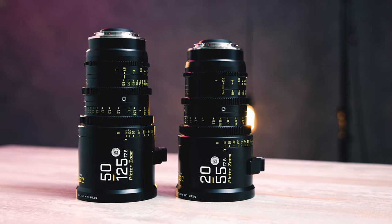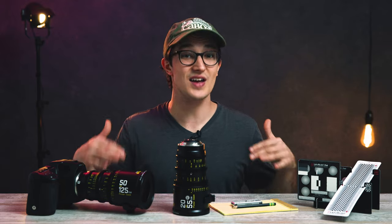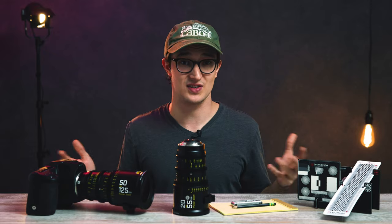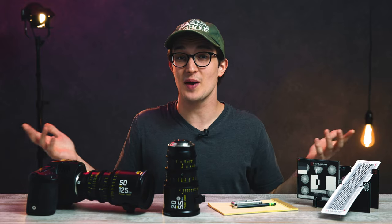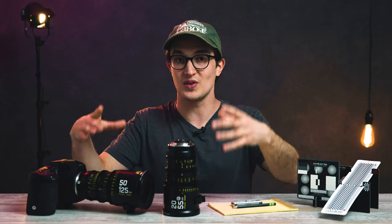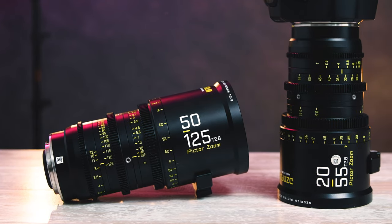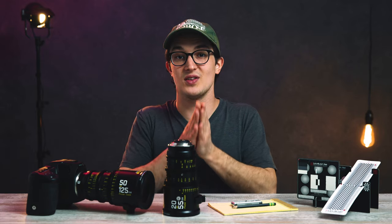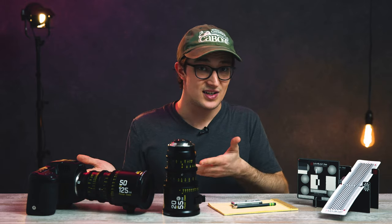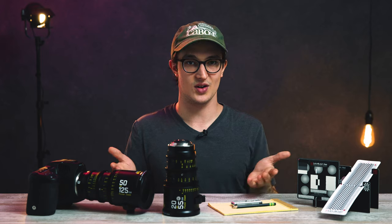I would recommend this PictorZoom cine lens set to a small production company that really wants to get their hands on a set of cine zoom lenses but didn't like the idea of spending close to $10,000 after taxes, shipping, and accessories. So just something to think about. That's going to wrap it up for this video and this two-part series on the PictorZoom lens set from DZO Film. If you have any questions or insights about either of these lenses, let me know in the comments below. If you liked this video, hit the thumbs up. And if you're not subscribed, hit that little bell button to get notified whenever we post new content, which is every week. Take care and we'll see you in the next one.